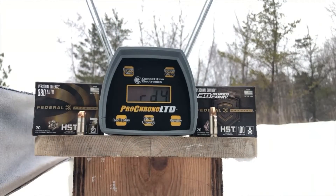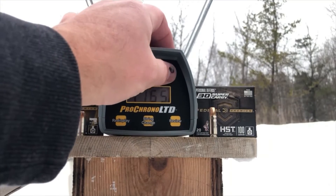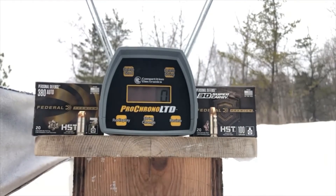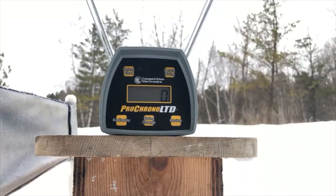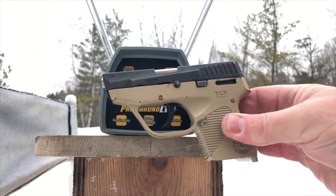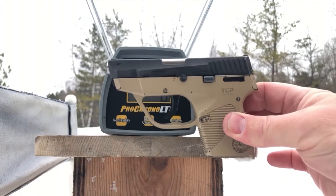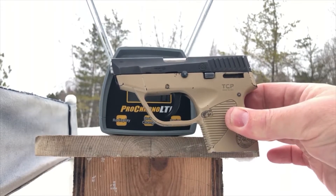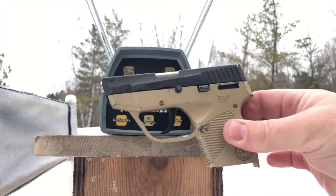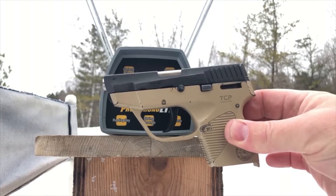First we'll turn on the Pro Chrono and see if that battery is still clinging to life. I forgot to buy a new battery for this test. The test gun for the 380 will be the Taurus TCP — not because it's my favorite 380, but because it has a slightly longer barrel than most other pocket 380s. This one's 2.84 inches.